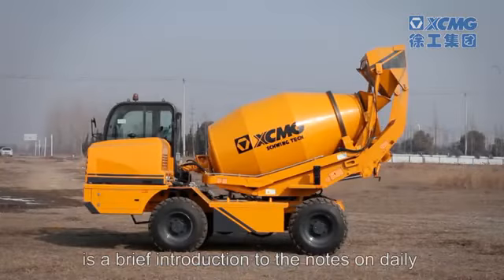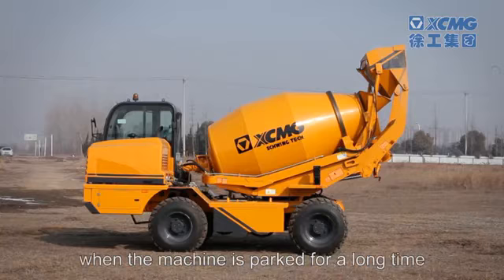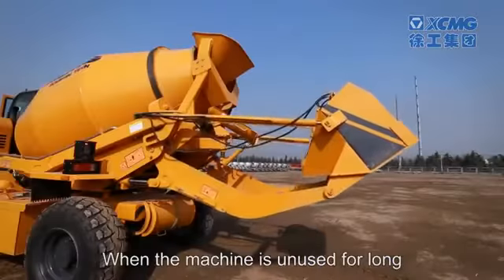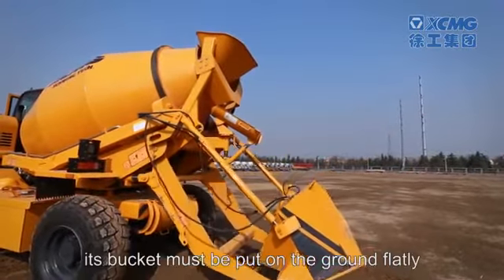The following is a brief introduction to the notes on daily use of the machine. The main power switch must be cut off when the machine is parked for a long time or when some part of the machine is being welded. When the machine is unused for long, its bucket must be placed on the ground flatly.